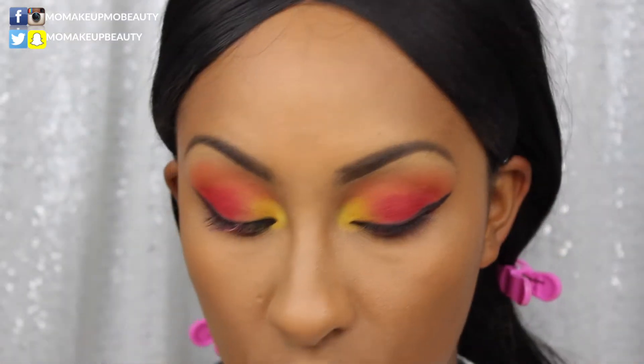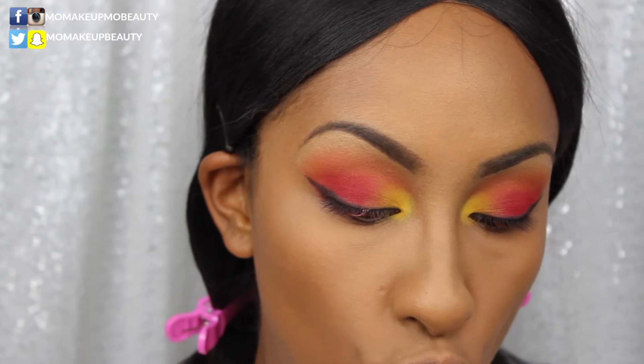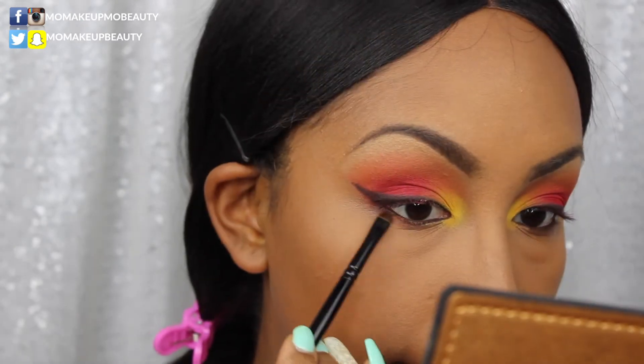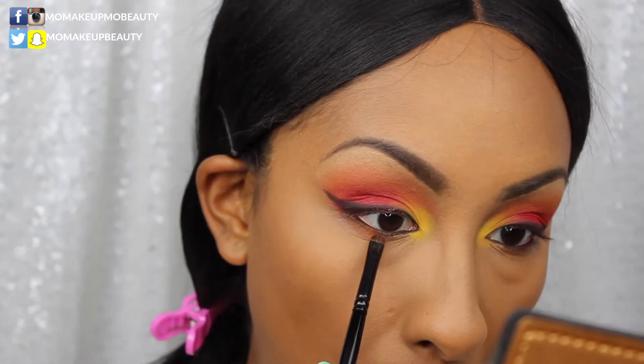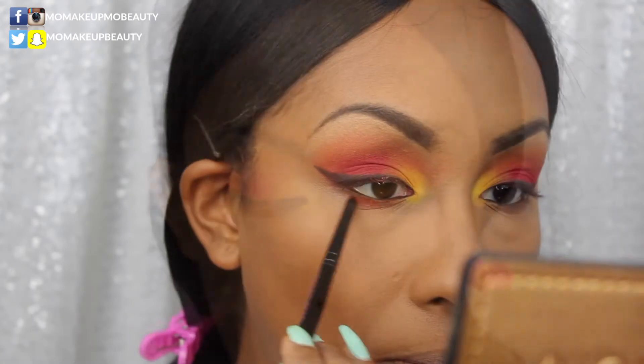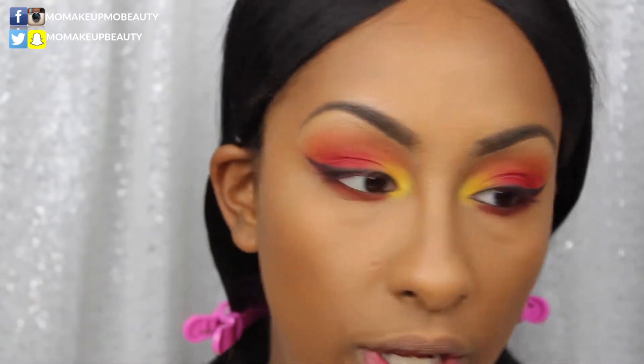I always feel like using shadow as liner is a little softer, and the look is already kind of sultry. Anyway, I applied a brown pencil in my waterline to add a little something something to the lower lash line. I'm gonna make it more fun — going into Horizon, which is that first orange shade we used, then going into the red shade and smoking it out with a little blending brush.